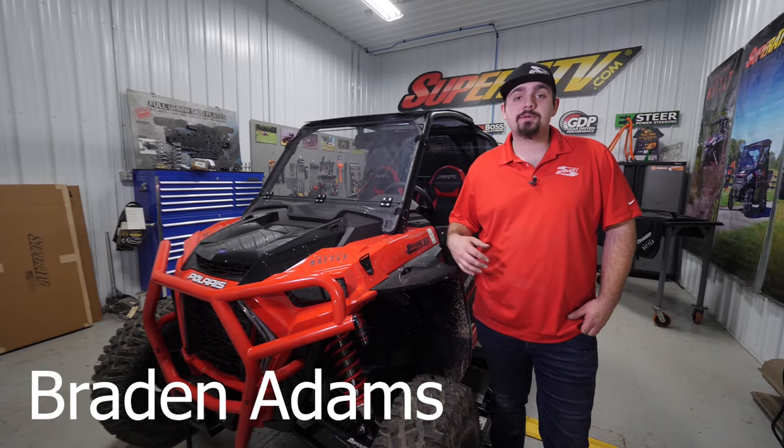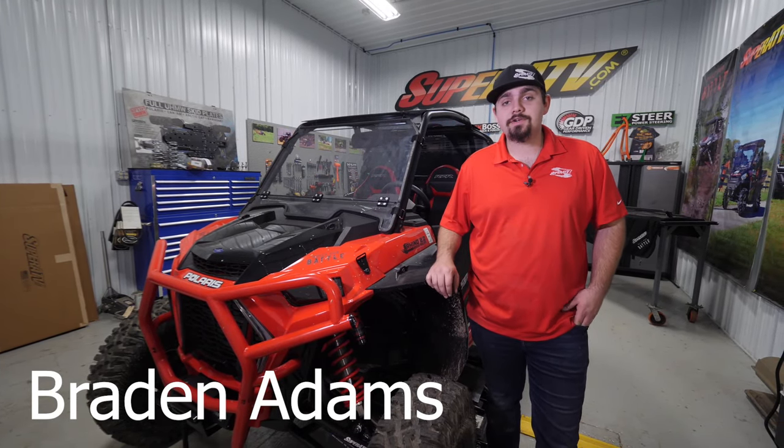Hey everybody, Brayden here at Super ATV, and today we're going to be showing you how to install a seat belt override on your Polaris Razor.